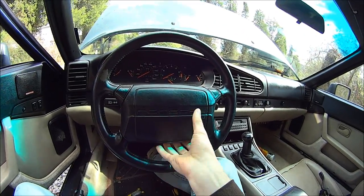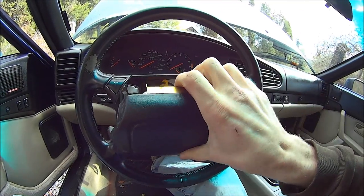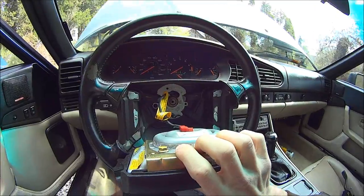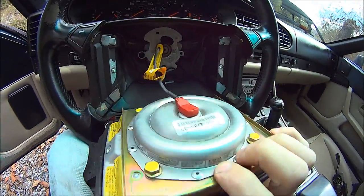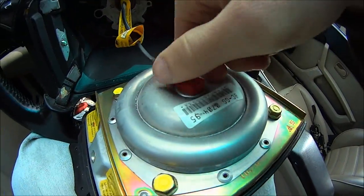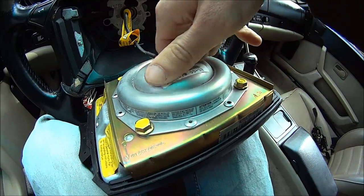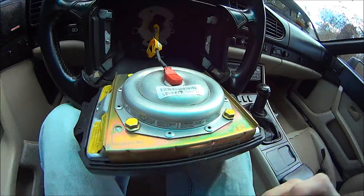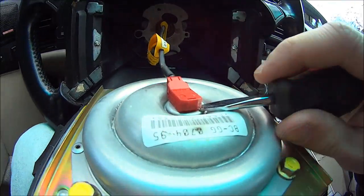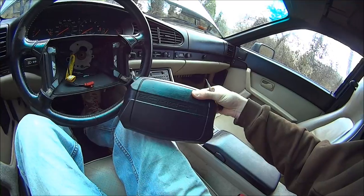Then once you have those out, the airbag comes off. Then you just remove this, and the airbag's out.